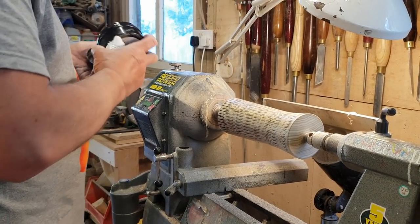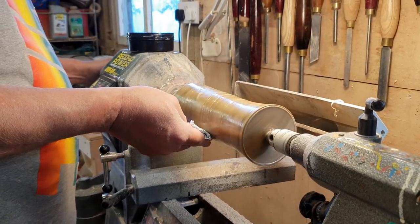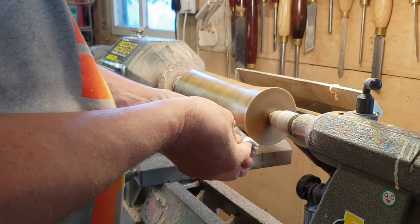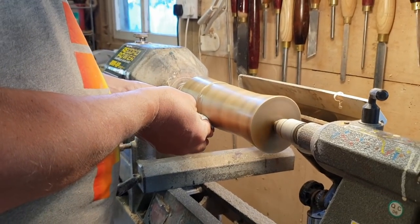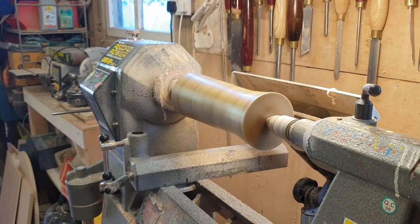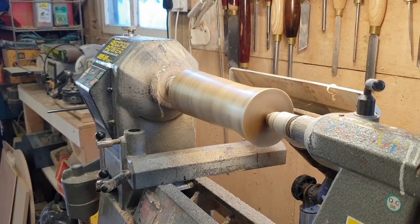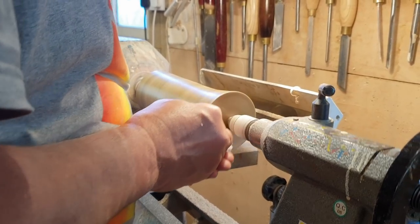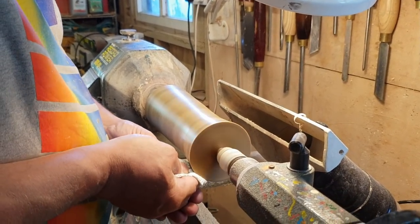You're going to need to get yourself some Microfine next. Let's take a clean cloth and see what we've got. It's nice — you can see it's starting to shine up now. I like that. It's great stuff for giving that final shine. This is going to look really nice.